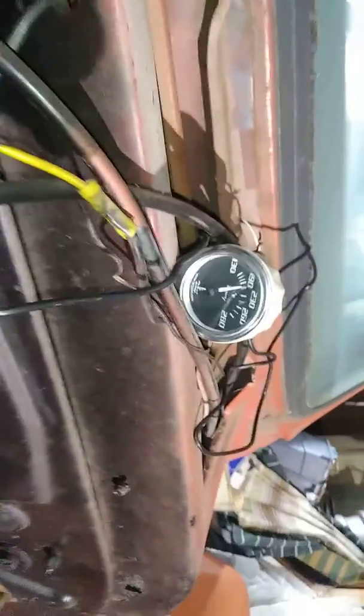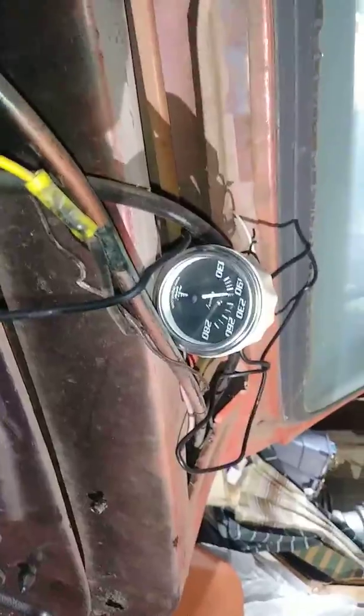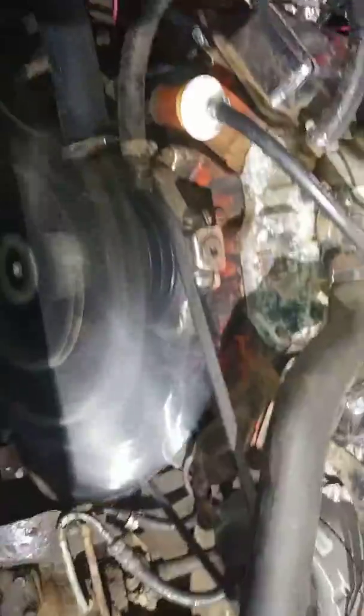Hey y'all, I hope you can hear me. It's running, it's doing good. It's 195. It's got an open fan there.